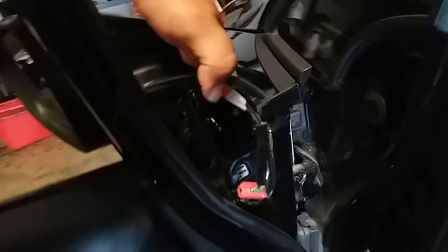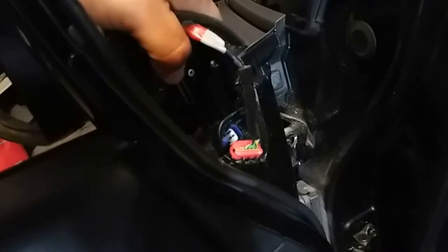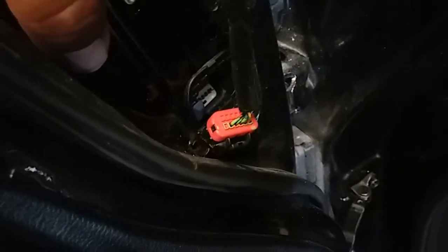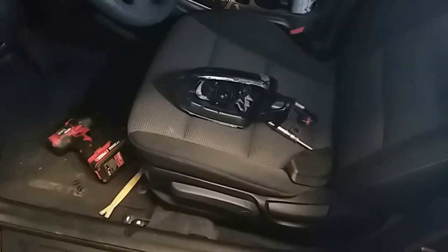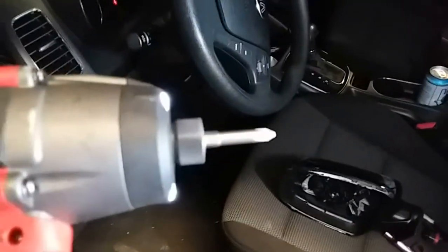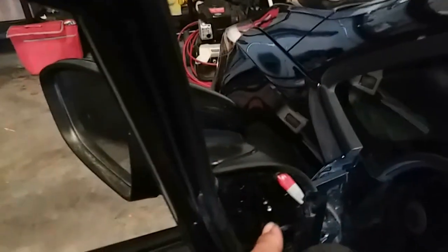Place it in here like so — that little hole right there — and hold it there. You're going to need two hands. There is a Phillips screw that goes right here; the little cap fell so I need both hands to set that up. I said the only thing you'd need was a 10 millimeter socket — I lied, you also need a Phillips for this one right here.